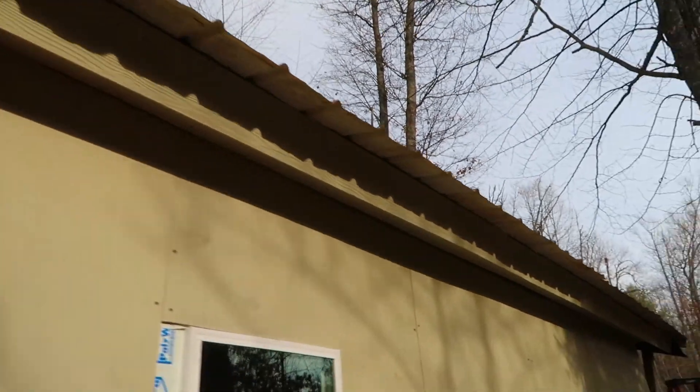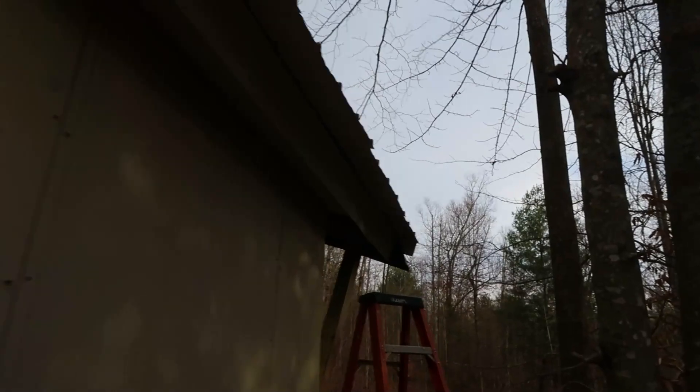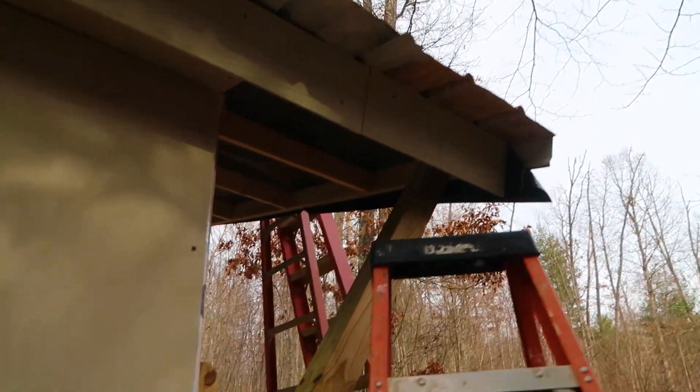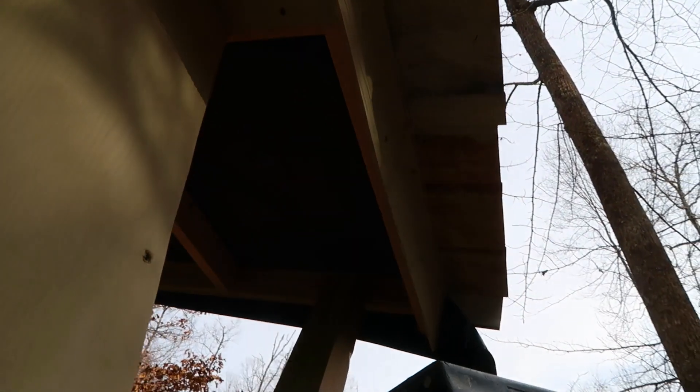The first side is totally done on the soffit. There was quite a sizable gap under here — I was off on my rafter tails on the trusses. What I'll do is probably take a strip of Miratec trim and go the full length of the building to totally close that up. The next piece I did turned out a lot better and fits nicely all the way across. On the back side, where I took more caution in setting the length of my trusses, I'm hoping I won't have to do any cutting.